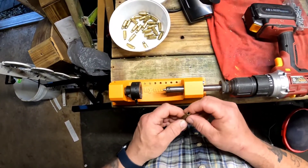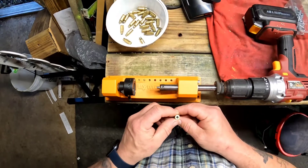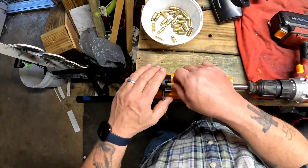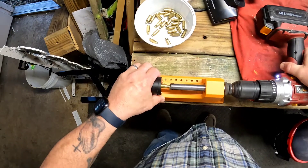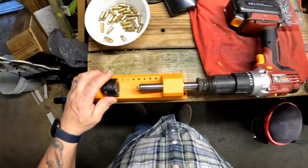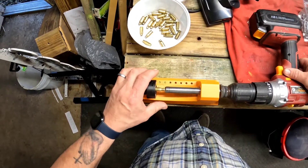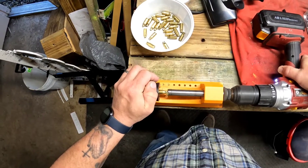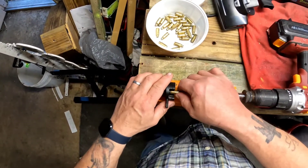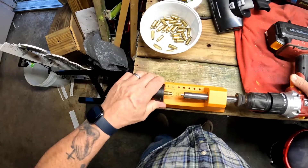I'm going to start trimming the .223s that I cut down and formed for the .22 TCM, and I'm going to trim those down to 1.25". After this, I'll deburr and prep the casing for loading.